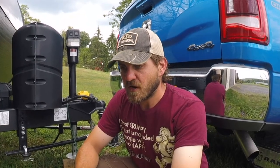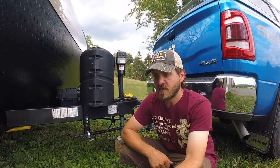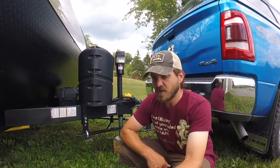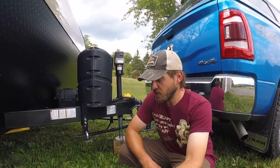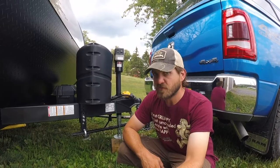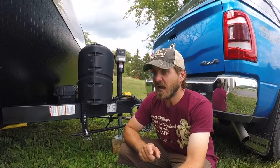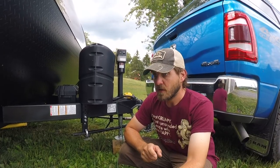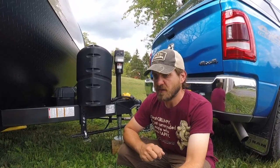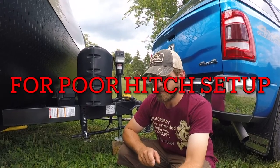If you don't have your hitch set up right and you're maxing out your truck, there's a good chance you're going to be overweight on one of the axles. A bigger truck does not compensate for poor hitch setup — I know this for a fact because I set it up wrong and we had a little bit of squirrelliness with the trailer going down to Chincoteague.